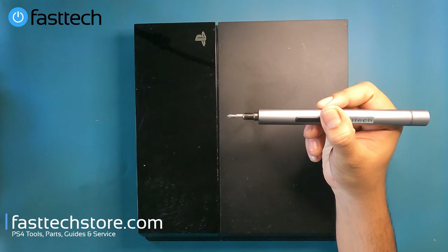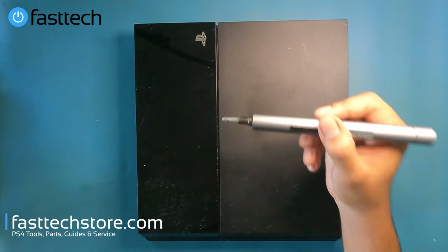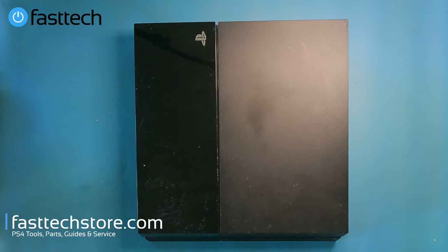This video is brought to you by the Fast Tech Pro Auto Kit, which is an automatic screwdriver toolkit we're going to be using to disassemble this PS4. Links in the description box.